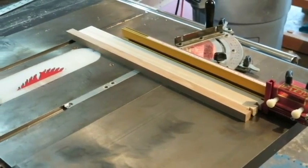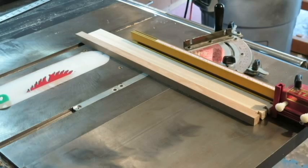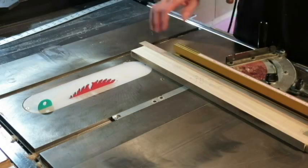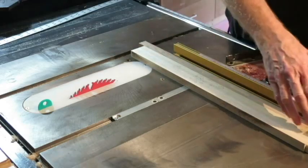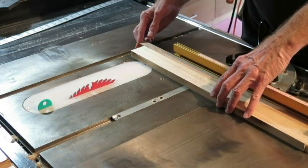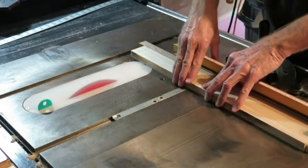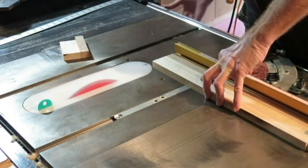I'm using an Incra miter gauge with a shop stop on it to set the length for the rails on the front of the cabinet. Each one will be cut to 18 and 3/32nds between the legs. Before making my cross cut I double checked the dimensions and found a mistake — I had set the shop stop for 18 and 3/32nds and it needed to be set for 19 and 3/32nds. That would have been a costly error, but now with the setup corrected I'm ready to make the cut.